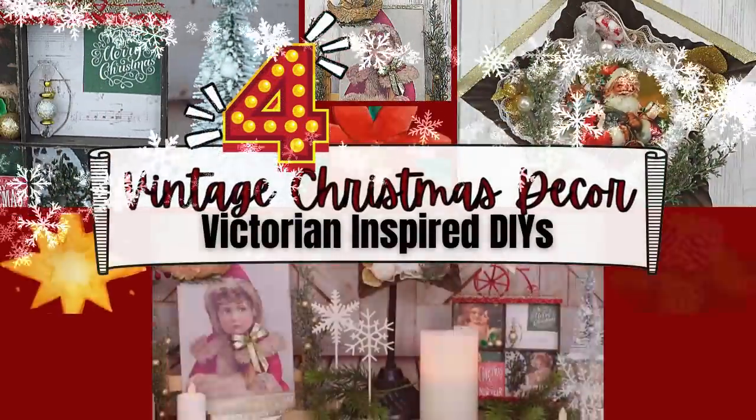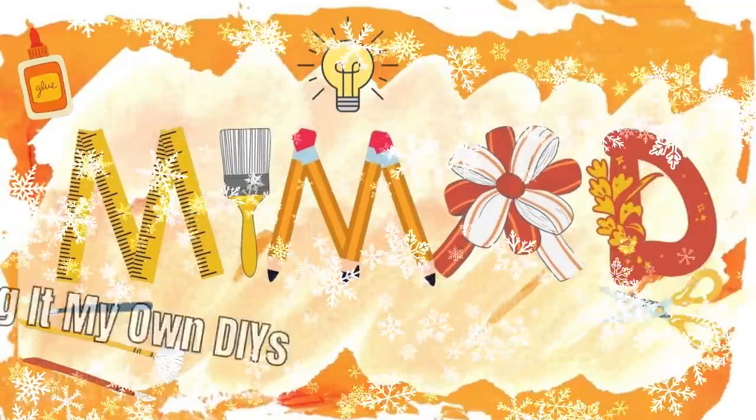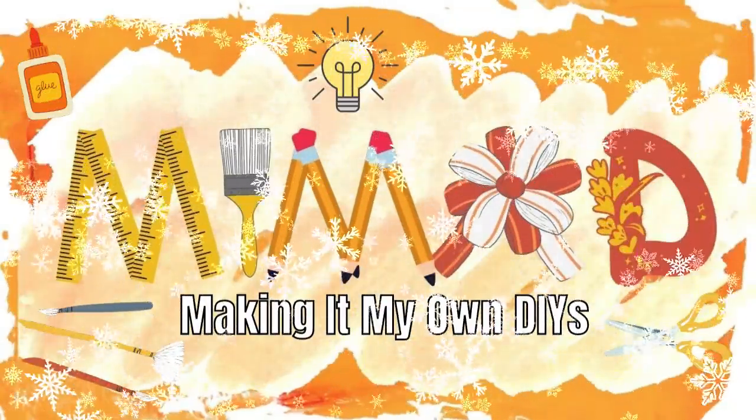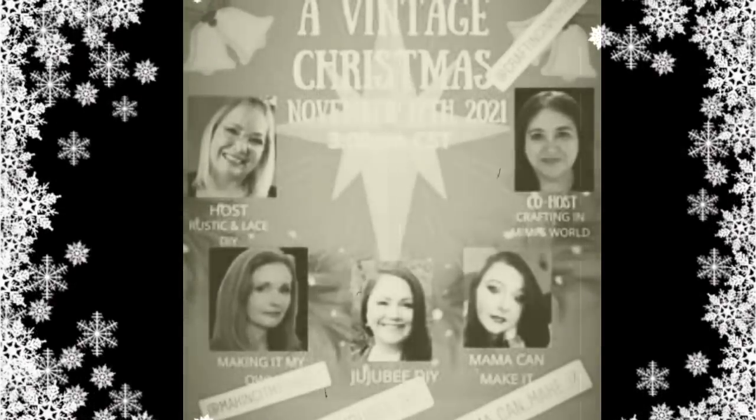Today we're making vintage Christmas decor. This is part of a collaboration. I'm Brandy and this is Making It My Own DIYs. I'm so excited to have been invited by Brenda and Jackie to join this vintage Christmas collaboration. Check out the links in the description box below.